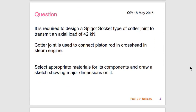Let us look into the question. It is required to design a Spigot Socket type of Cotter Joint to transmit an axial load of 42 kN. The Cotter Joint is used to connect the piston rod to the cross head in a steam engine. Select appropriate material for its components and draw a sketch showing the major dimensions on it.